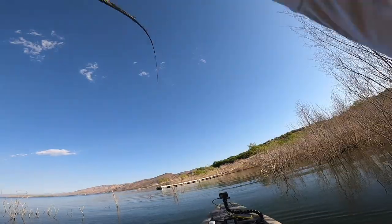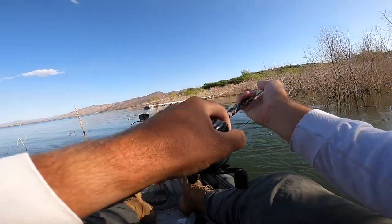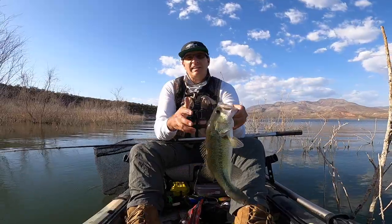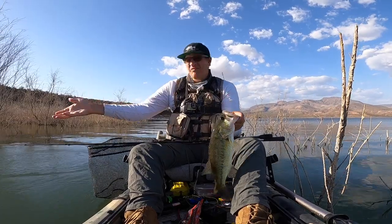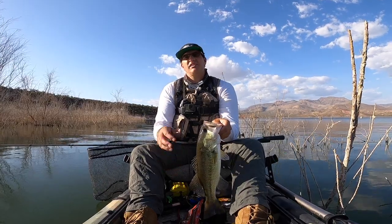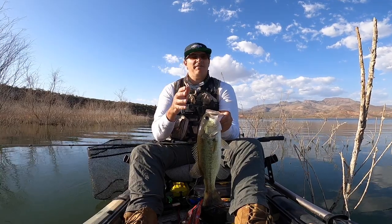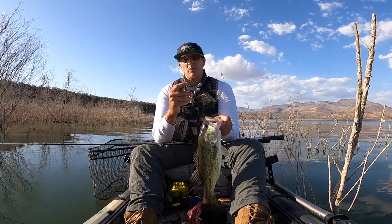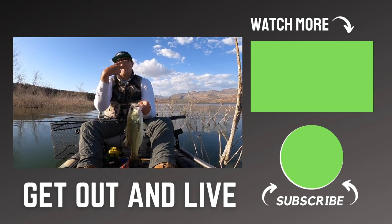Texas rig has been killing it — I actually got another fish on it right now, just dangling there. This video is part of my Basics of Bass Fishing series. The last video I did was on the drop shot, which is something you have to learn if you're a beginner as well — it will increase the numbers of fish you catch, and good ones too. You can check that video out right here. And as always, remember to get out and live. Peace.